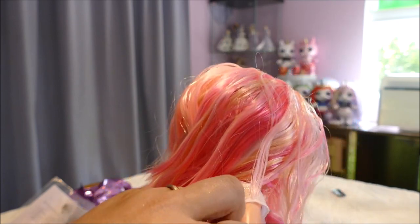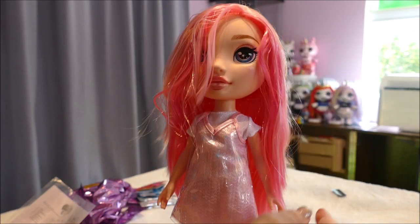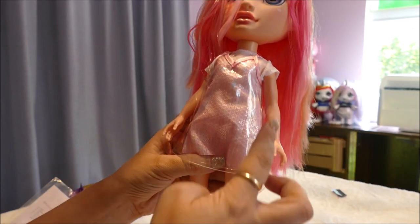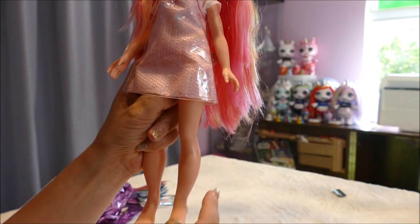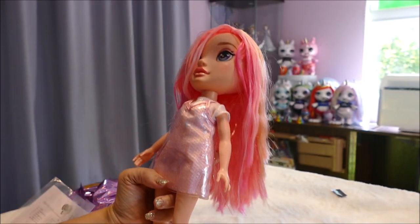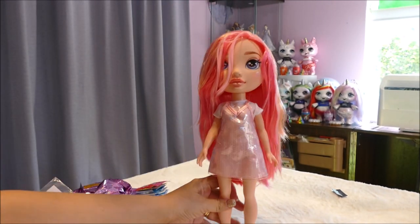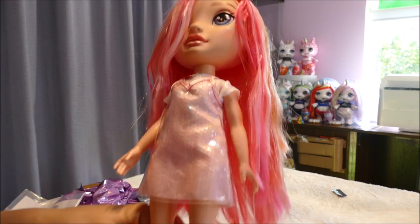Let's look at her articulation - from looks I'm thinking it's the standard five points. Her head can look from side to side but cannot look up or down. Her arm can move forward and back and off to the side, but there is no elbow or wrist movement. Her legs can move forward and back, but cannot manage a kick off to the side - no knee or ankle movement. Her feet are in the high heel pose position.